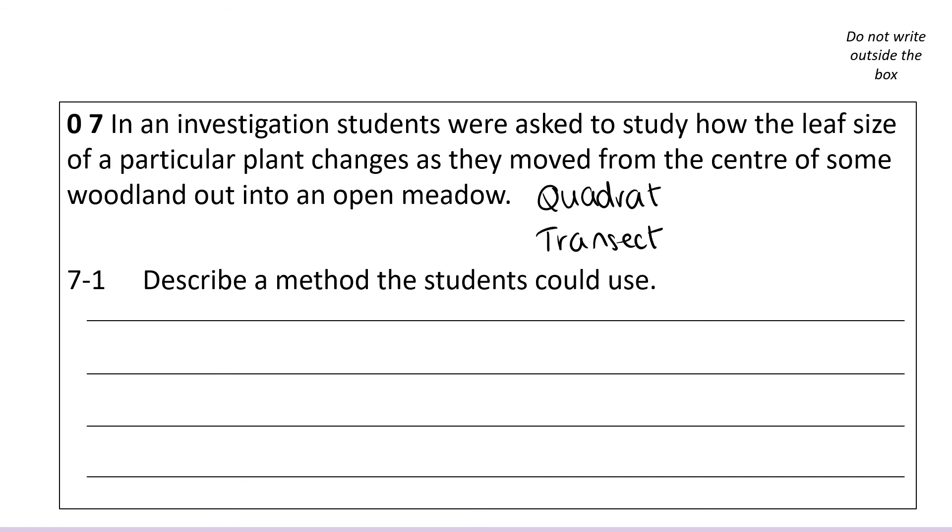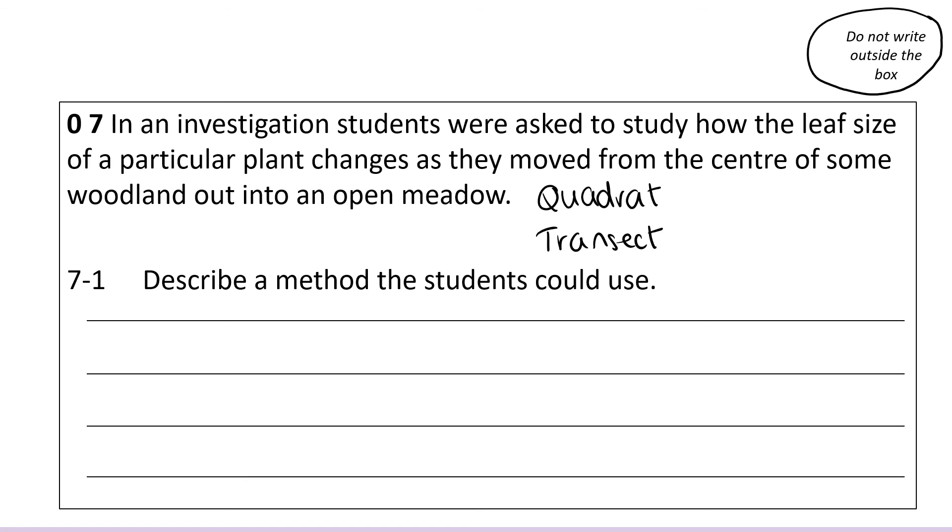One other thing: you'll notice that the paper says you can't write outside of the box, because the exam paper is scanned and anything off the edges might get missed. If you do run out of space, ask for more paper — the invigilators will bring you some so your examiners can see everything you've written. You should never just start writing in a different part of the exam paper. Thank you very much for watching, and I hope you're now feeling slightly more prepared for your GCSE Biology Paper 2. If you found this useful, don't forget to like and subscribe for more GCSE Biology videos coming soon.